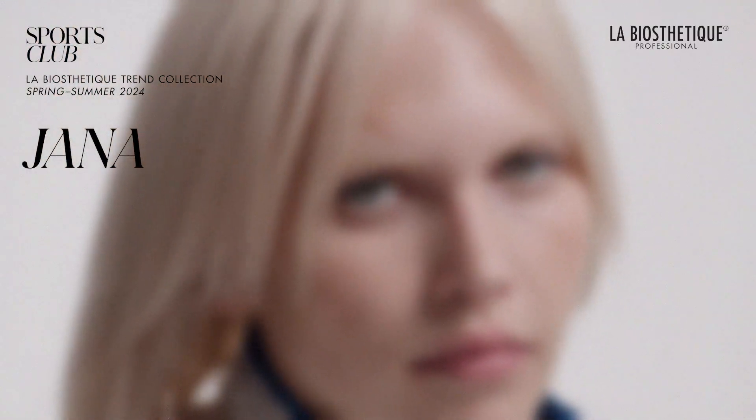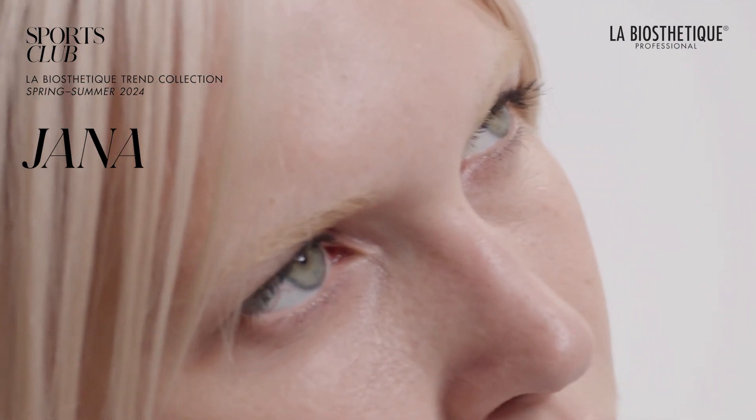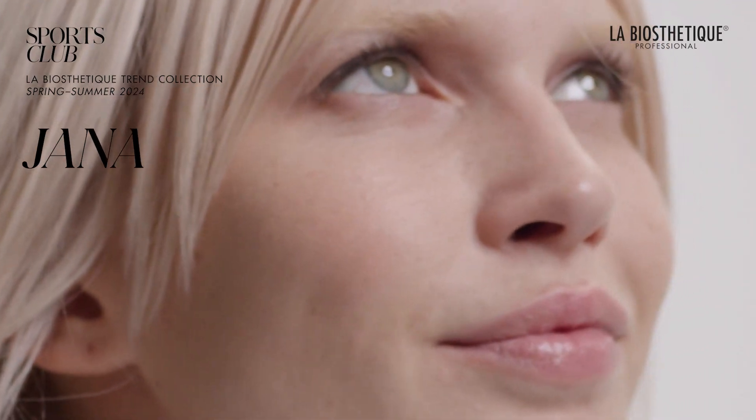This gentle yet unique makeup style emphasizes natural beauty with the right balance of color and radiance, resulting in a fresh and youthful appearance.